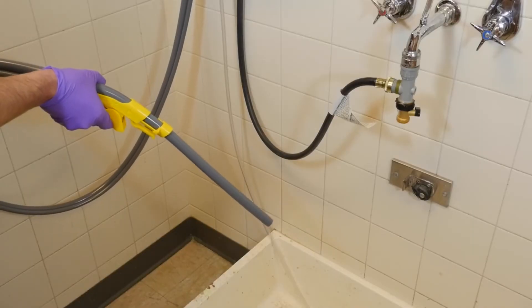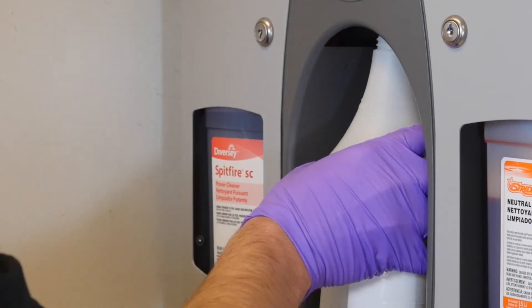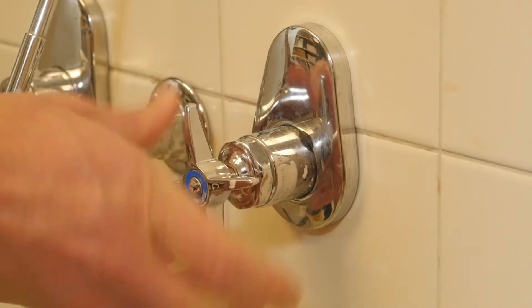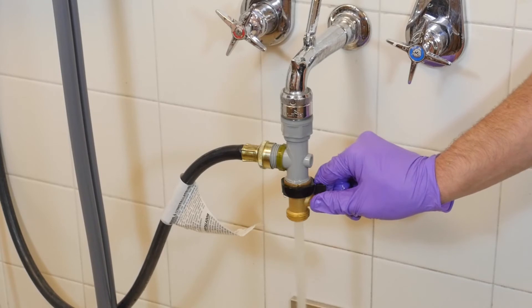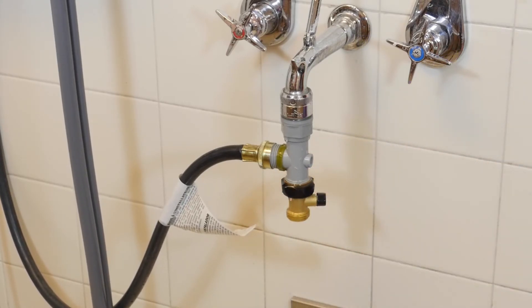If no product or water is being dispensed from the bucket discharge hose or bottle fill tube, ensure that the water supply is turned on to the dispenser. If this does not solve the problem, try flushing the filter valve to verify it is not clogged with debris and that the water supply is functioning properly.